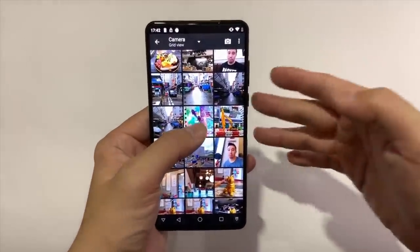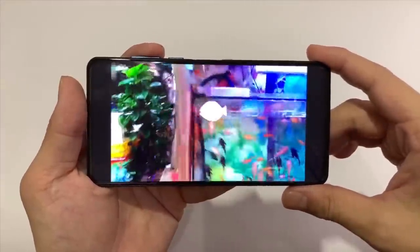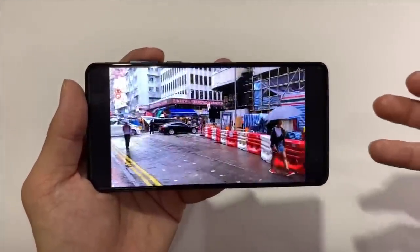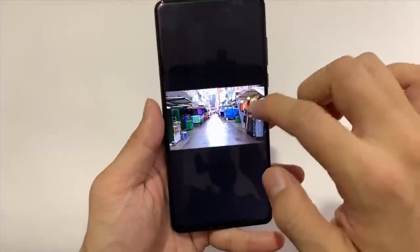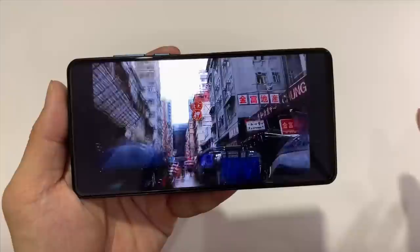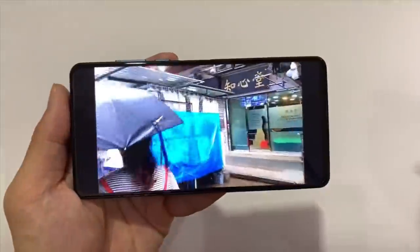Unfortunately, video is really disappointing — almost broken. At 1080p 30fps, the footage is extremely choppy with no stabilization whatsoever, making it basically unusable. Dropping down to 720p is a little better — at least it's not as choppy — but there's still no stabilization and the exposure is really struggling. I'm hoping Elephone fixes this in a software update.